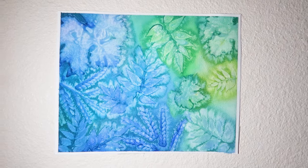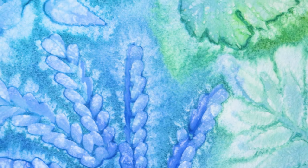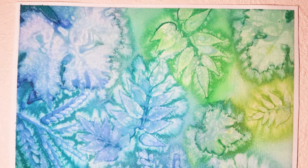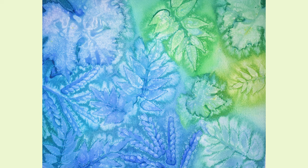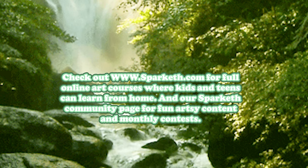I really enjoyed how this project turned out, and here is the final finished result! I hope you all enjoyed this project. Thanks for watching — don't forget to like and subscribe, and check out www.sparkiv.com for full online art courses where kids and teens can learn from home, and our SparkIV community page for fun artsy content and monthly contests. Bye!